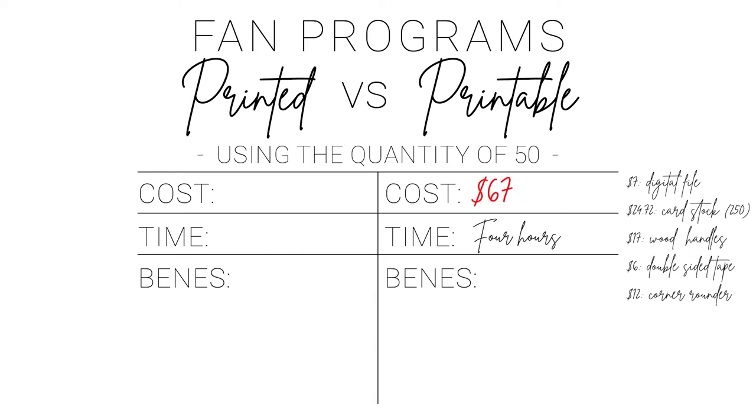The total time for the printed wedding fan program: editing took 30 minutes and assembling took 2 hours and 30 minutes. Don't forget that printing and shipping took about 8 business days. The total cost for the printed fans was $99 for 50. Also note that you can purchase these in lower amounts, and you can even purchase one as a sample if you would like to take a look at the finished product before making a larger purchase.